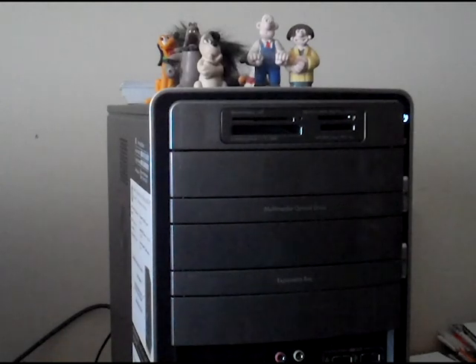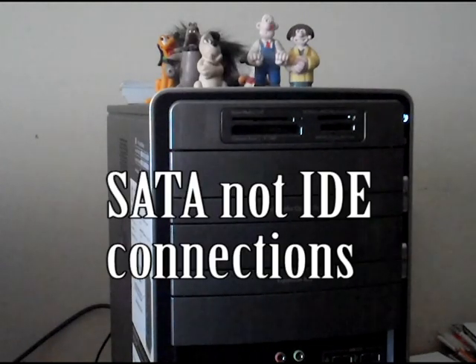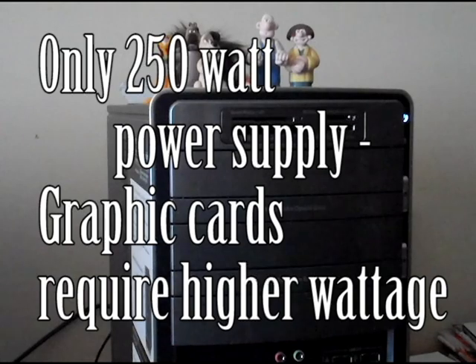A couple of things: it's SATA, not IDE, as far as your drives. That's your hard drive and your burner — your CD burner and DVD burner. The power supply is at 250 watts.